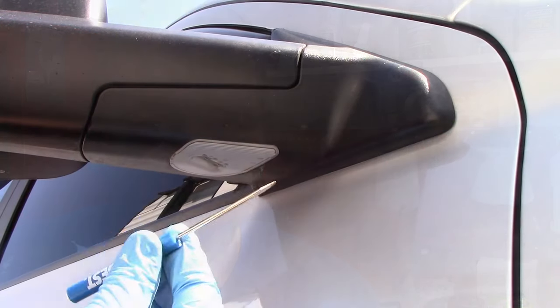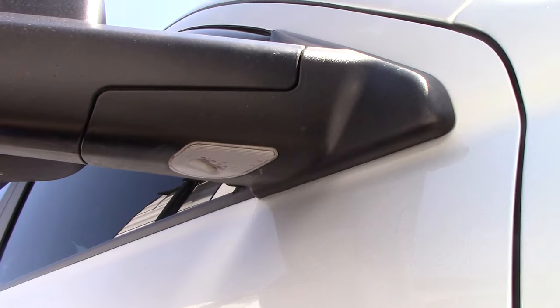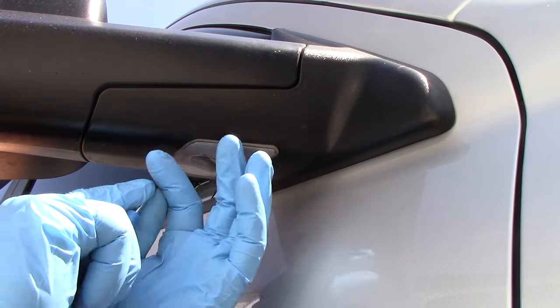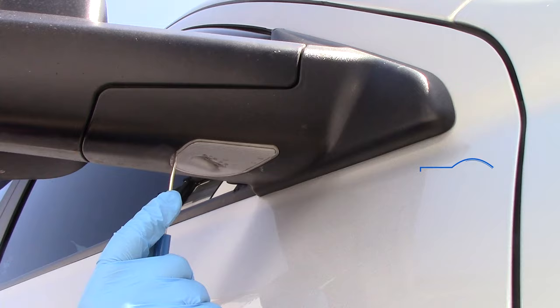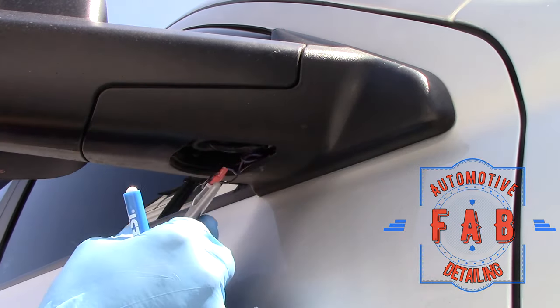You guys can do this at home. All you're going to need for the puddle light is a little flathead screwdriver — just a small screwdriver. You may mar it just a little bit, but it's on the bottom, nobody's going to see it. You're just going to get in that gap — it's not a very big gap — and pull down just like that. It unsnaps.